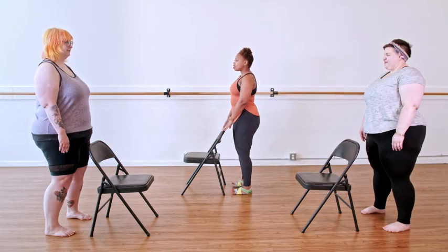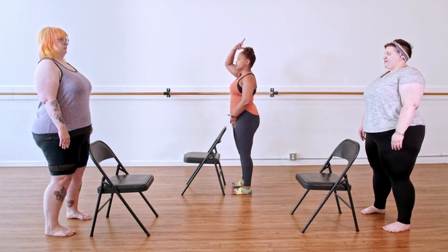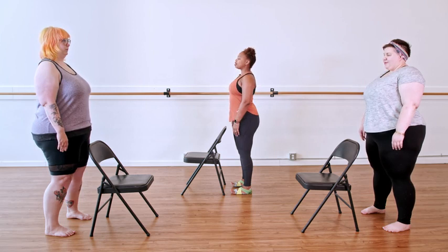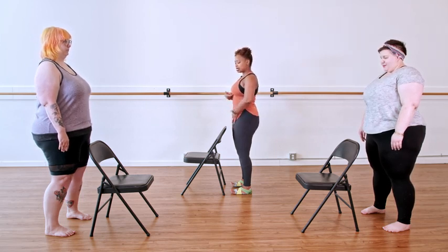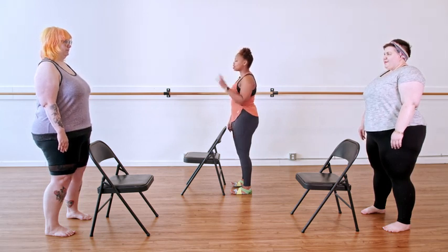As we stand tall in this position, we bring the air up through the center of our bodies and it's flowing out of the crown. We exhale out of the mouth, belly button comes to spine, picks up, tucks slightly behind the ribs. Let's do that three more times.